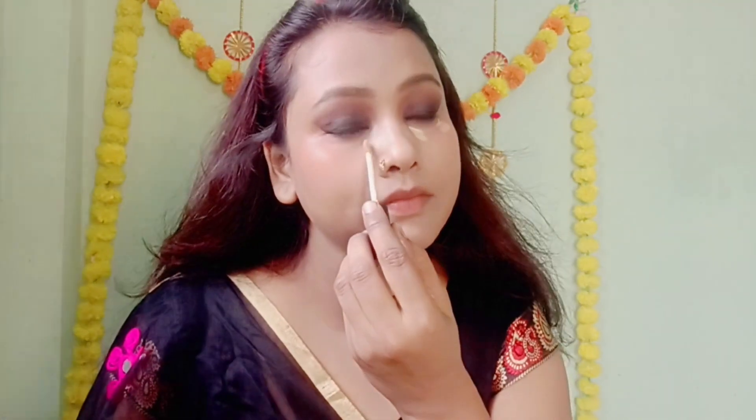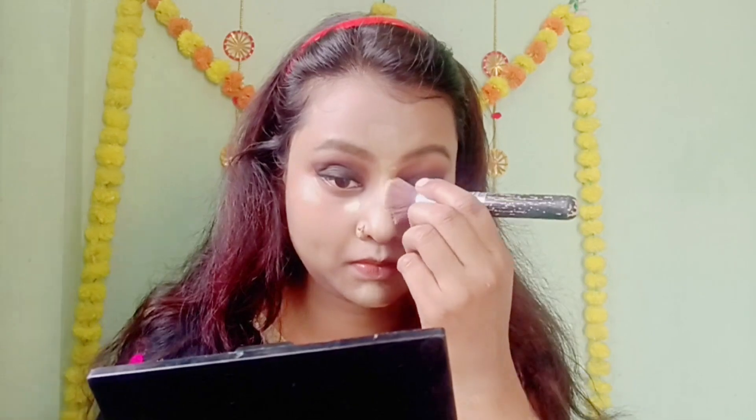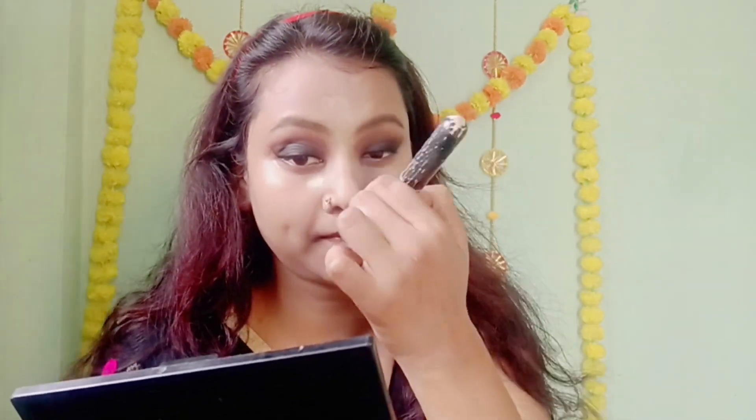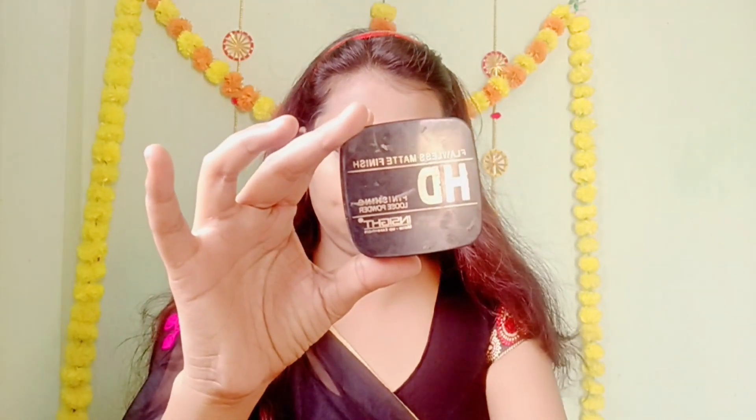I use concealer under the eyes. I have blended it with a brush. Now I will set the concealer under the eyes.